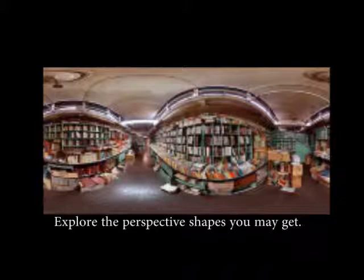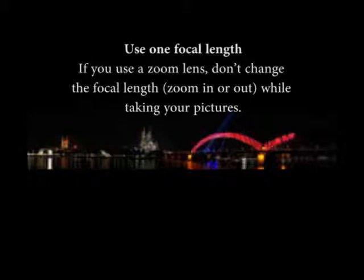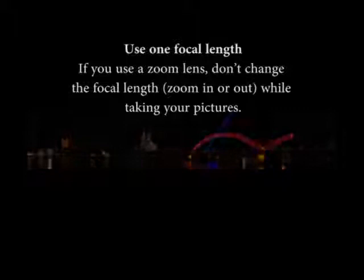Explore the perspective shapes you may get. If you use a zoom lens, don't change the focal length while you are taking pictures.